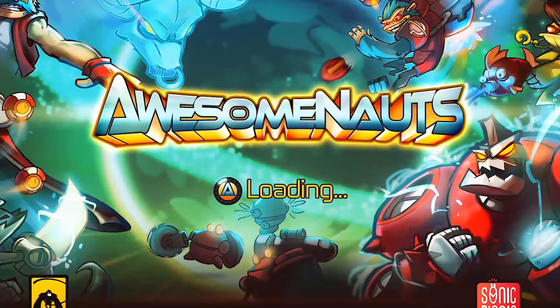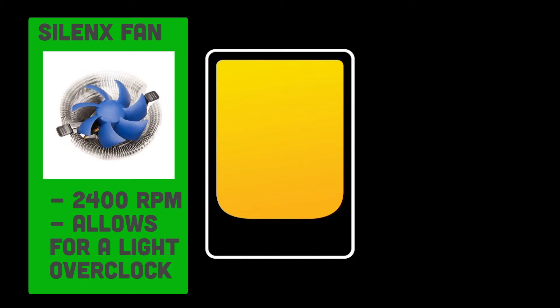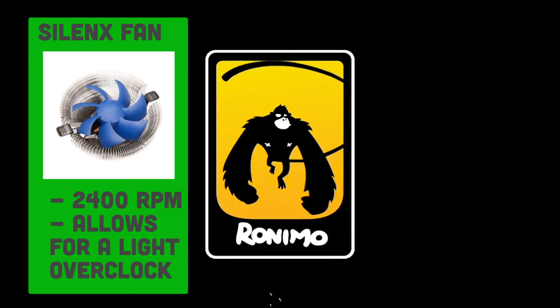So along with this processor, I've picked a custom CPU cooler which you can use for some light overclocking if you wish to. I've picked a Silent X Fluid Dynamic Bearing CPU cooler, which will run at a suitable 2400RPM.